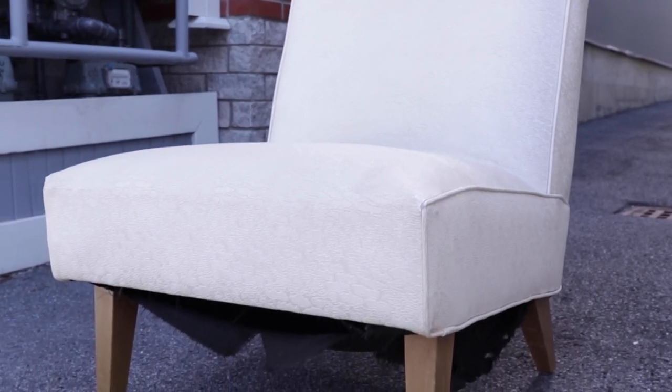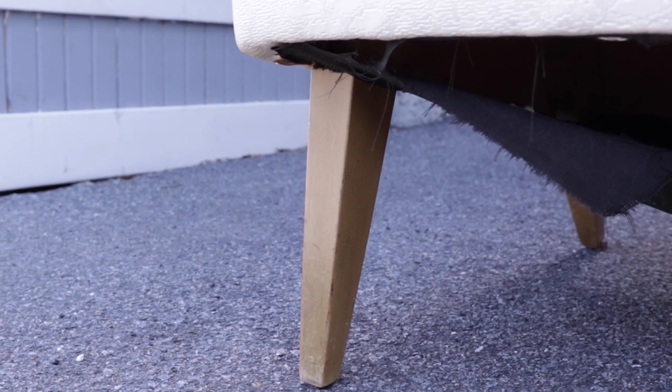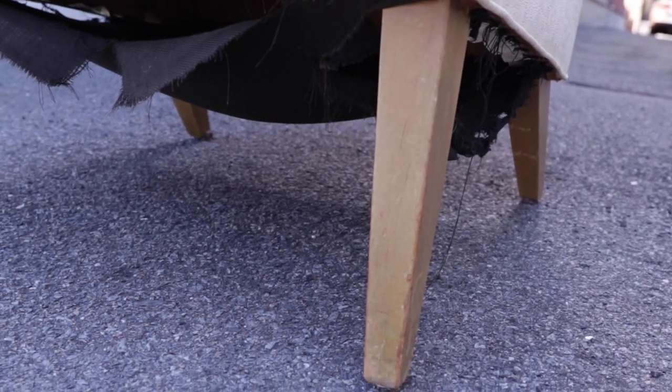Here's a look at the chair that I was able to get for free from one of my neighbors. As you can see, the bottom is a little bit destroyed — she said her cat got into it. Also, these legs are looking a little rough and need a refinish. These are both really easy fixes and the chair itself is in really good condition. I had originally thought I might recover it with different fabric, but I've got a way easier idea to show you today.